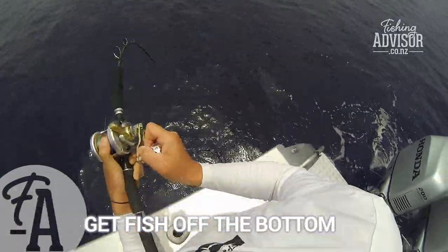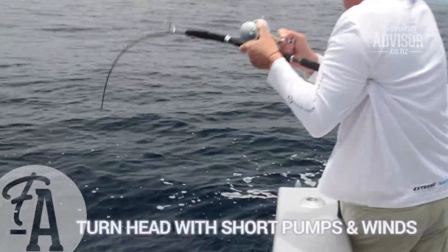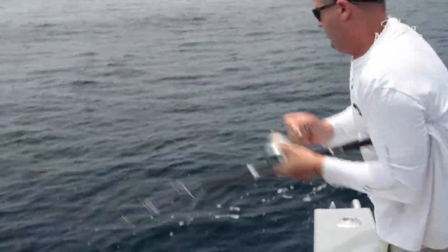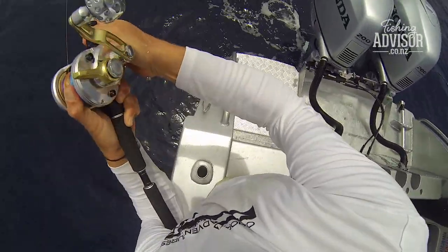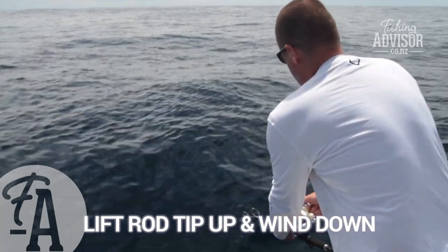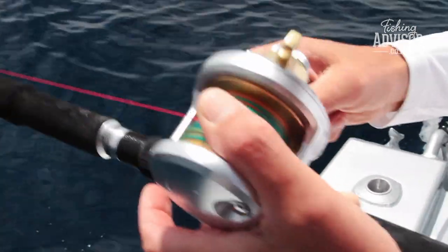I don't put the rod into my gimbal or anything until I've got it under control. What I'm trying to do is turn its head — little short pumps — trying to get its head to come facing up. The problem with kingfish is if they're facing down, they'll keep going down. So when you feel like you've got it under control, you can back that drag back a little bit so you're not running the risk of pulling that hook or snapping the line. Just lifting that rod up and winding down, lifting up, winding down — always trying to keep that even pressure on the rod. Live baiting, beautiful.